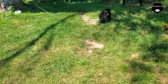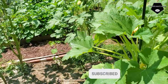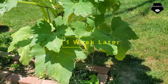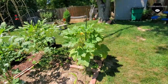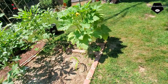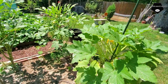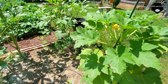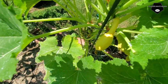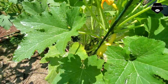This squash plant has gotten about three feet tall and it's doing really well in the tomato cage. I just placed a garden pole in here to give it a little bit more support up at the top, but it's really doing well. I'm about ready to cut another piece of squash off and there's another baby one coming in.